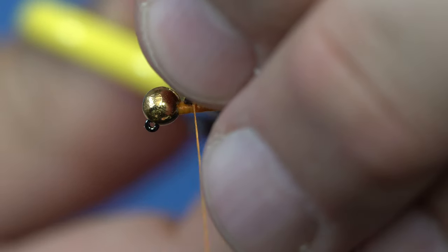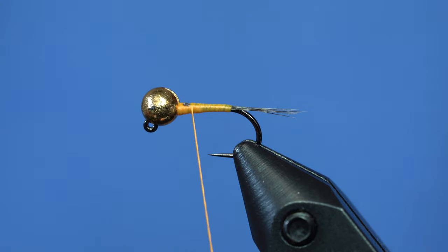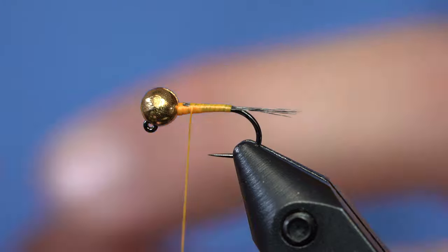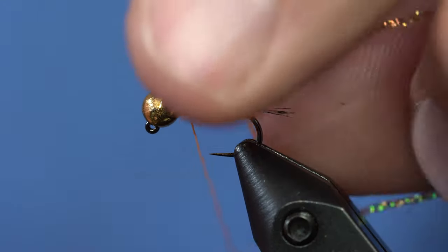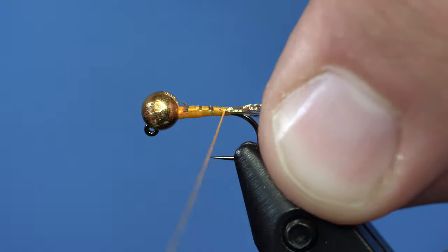For the flash rib, instead of using tinsel or something like that, I've really started to like this sparkle midge braid in the root beer color. I'll strip some off the spool and tie that in right behind the bead, then wrap it back.